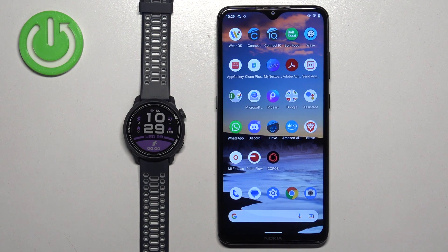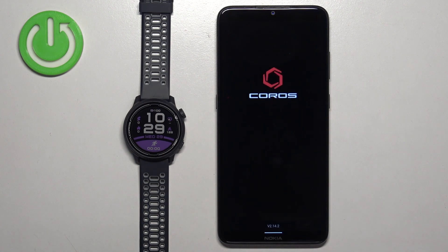First we need to open the Coros application on the phone that is paired with our watch. So let's tap on the icon to open the app.